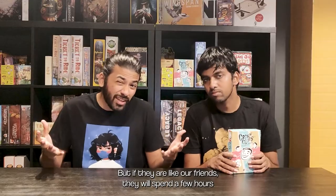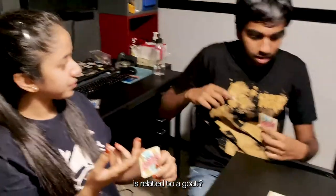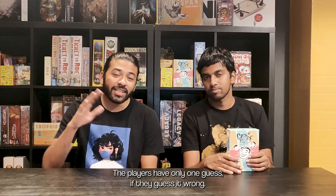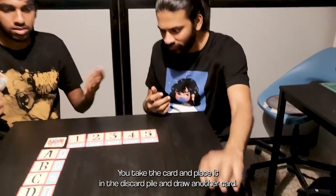But if they are like our friends, they will spend a few hours making up scenarios as to why 'submarine' is related to a goat. The players have only one guess. If they guess it wrong, you take the card and place it in the discard pile and draw another card.